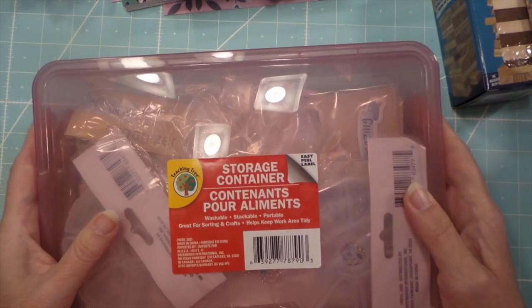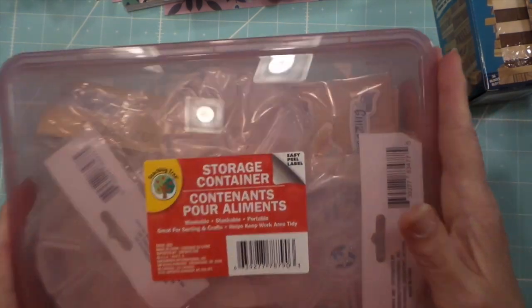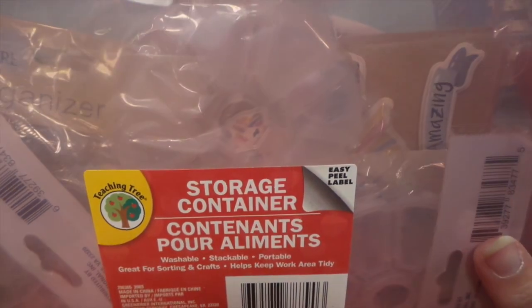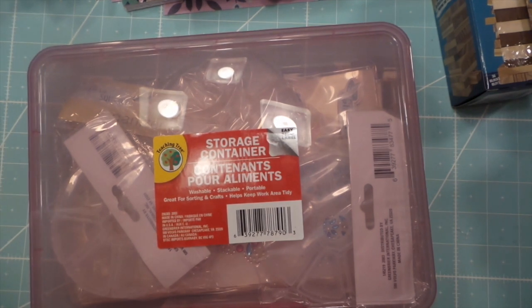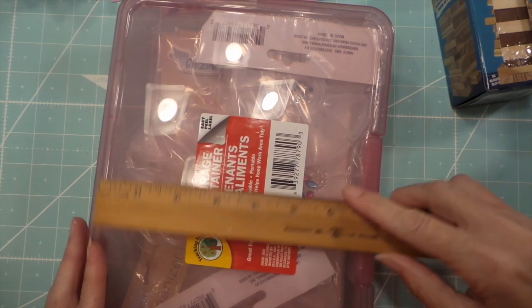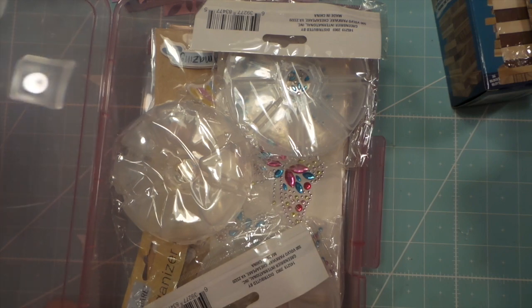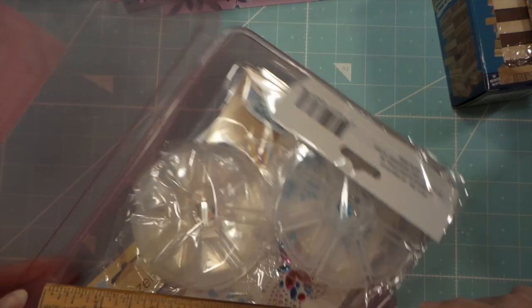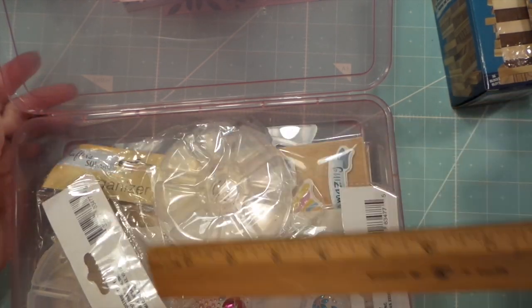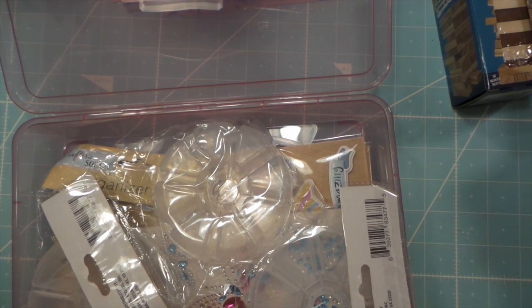I bought another one of these little totes. They do not fit an 8.5 by 11 sheet of paper - they're just under that, about seven and a quarter by ten and a quarter. But I wanted them for projects so I can keep everything in here instead of having stuff all over my desk.